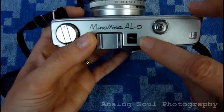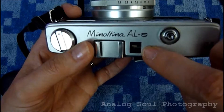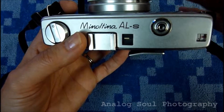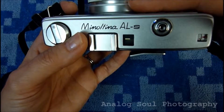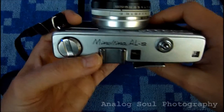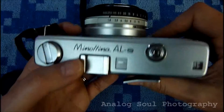Up here, you have the meter readout. This needle does move up and down depending on what the meter is seeing. You can see it moving a little bit right now — not a whole lot since I'm indoors, so there's not a lot of ambient light to set it off. I found the metering on it is pretty accurate; I've gotten some nice exposures, really nice images with it.